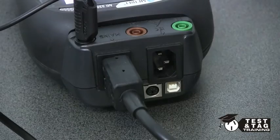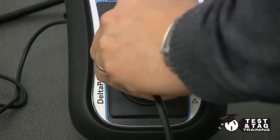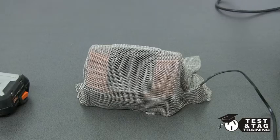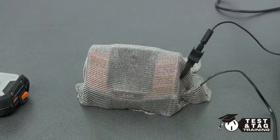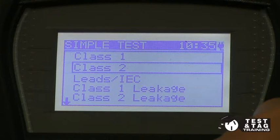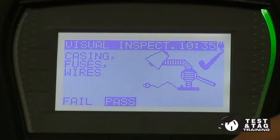We will be performing a leakage current test. This will effectively energize the charger. After plugging the charger into your tester, clip the return lead to the mesh. Next, select the Class 2 leakage test, then start.